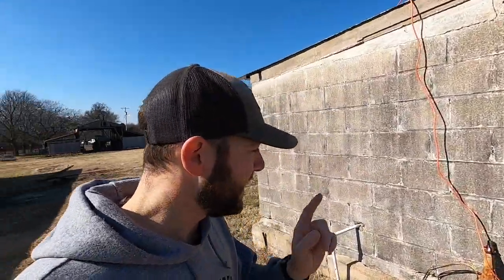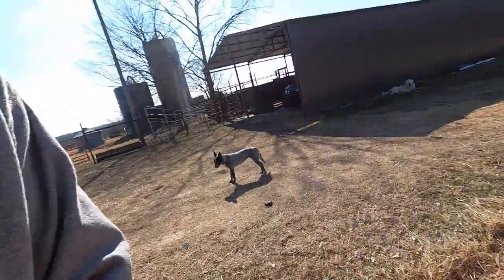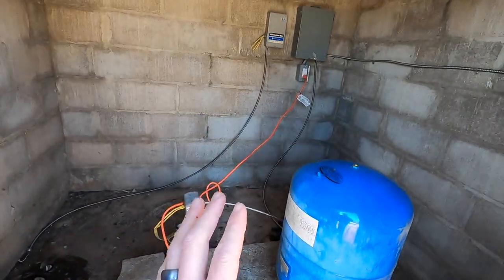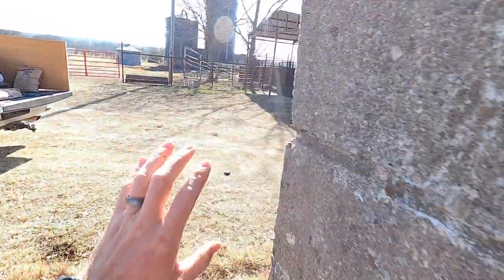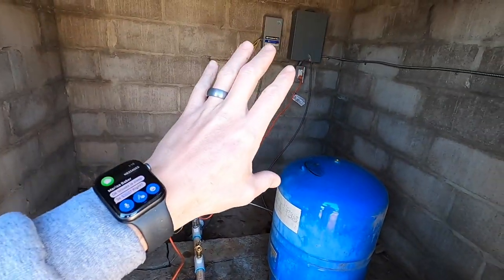Some big things happened today. My well guy Mark, out of Winnywood, does a great job. He came out and I helped him pull out my old pump - it was just corroded and dead. You can see the damage right here, that sucker was gone. I told him to get this thing going. I don't know anything about water wells, I've never used them before.